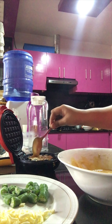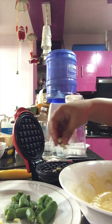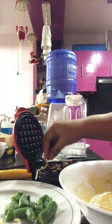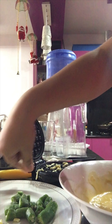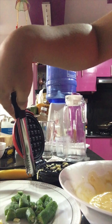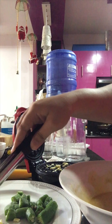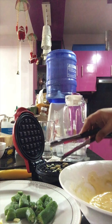OMG, I made a mistake! So first we put the cheese. For the secret of this waffle, the secret is to put cheese on it first. So be careful.